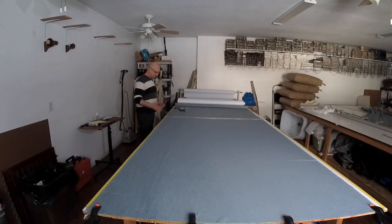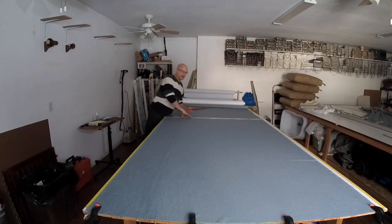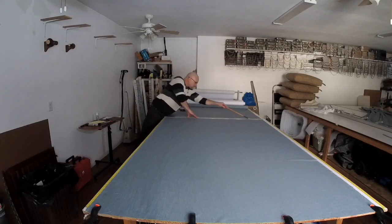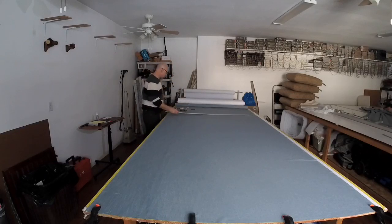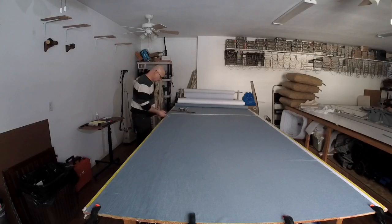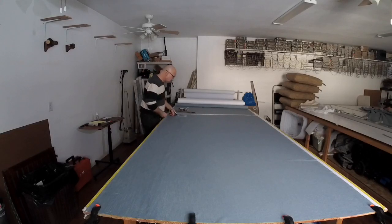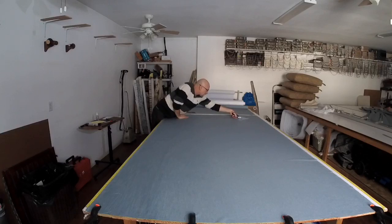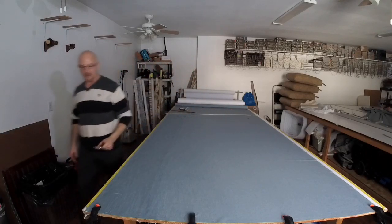I'm going to make my first cut at 88 inches wide — I have tape measures on each side of the table. I apologize for the low lighting; we're on generator backup and haven't had power since about 3 o'clock yesterday, but work still has to go on. I'm drawing my line at 88 inches and going ahead to cut.